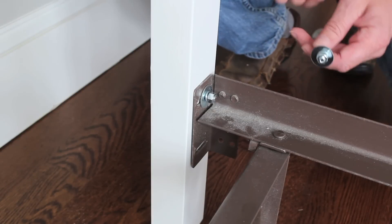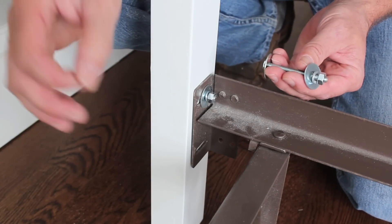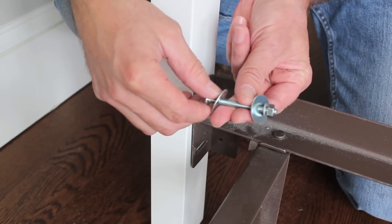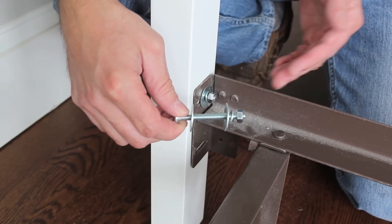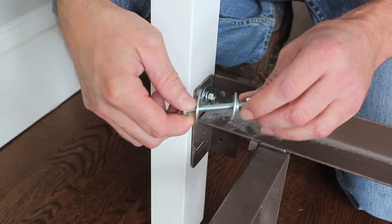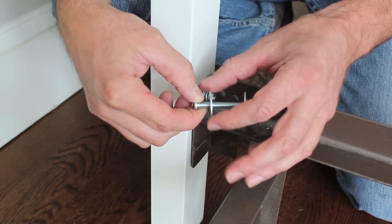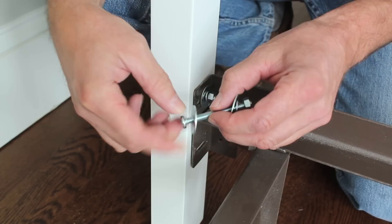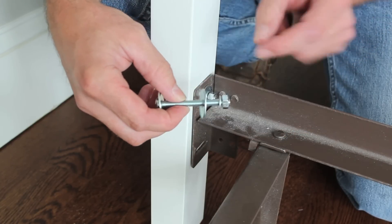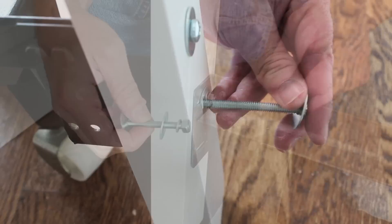One thing I forgot to mention was the size of the drill bit — it's three-eighths inch, and I'm using a quarter-inch bolt, so the three-eighths gives me a little room to play with as I attach the headboard to the bed frame. The bolt I'm using is a quarter-inch by two-and-a-half. I've got a one-inch washer on the outside of the headboard, a one-inch washer around the bed frame, a lock washer, and then a nut.